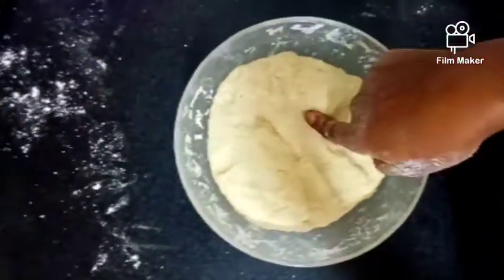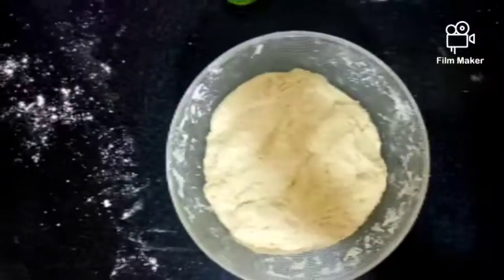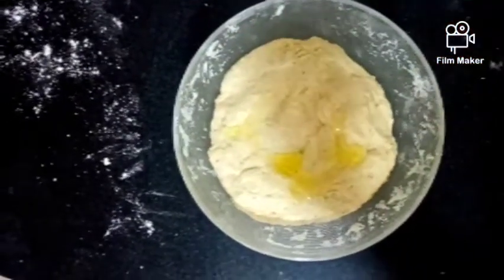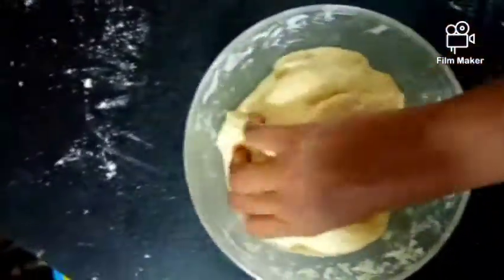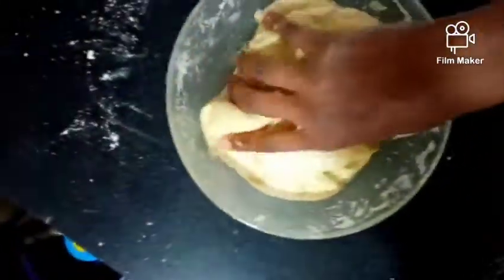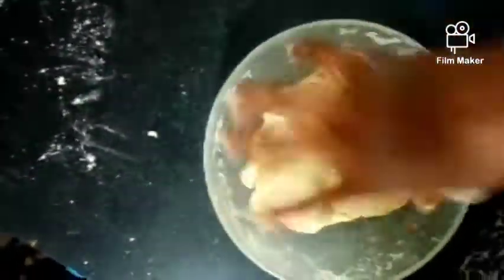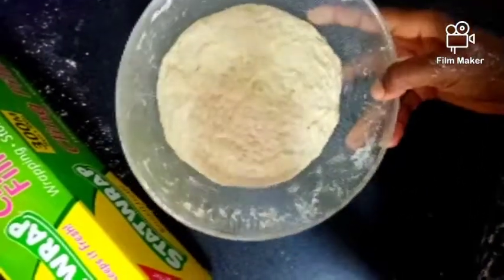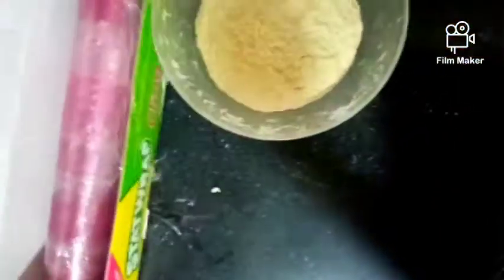So then cover it for either 30 minutes or an hour, and then we cook our mandazi. We're just going to cover this with a clean foil and let it rest for some time.